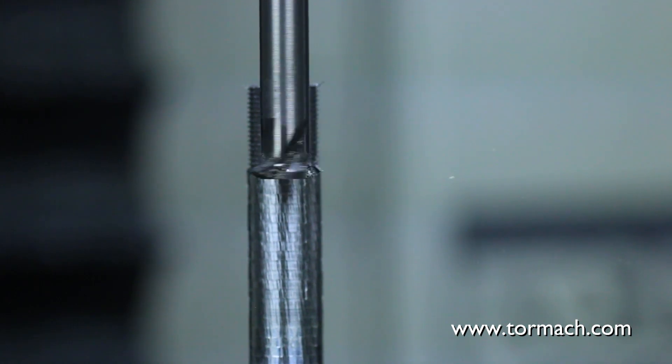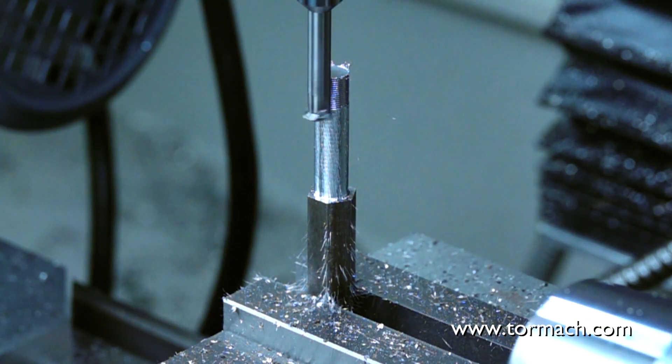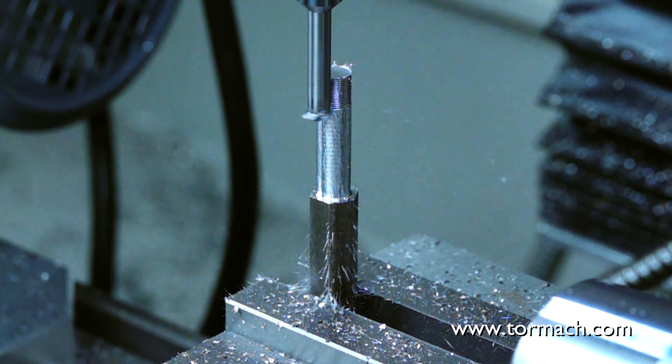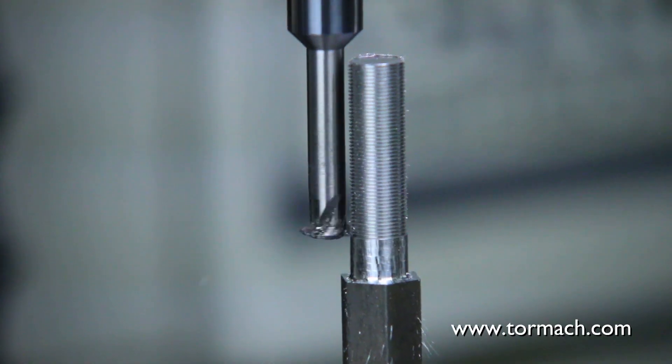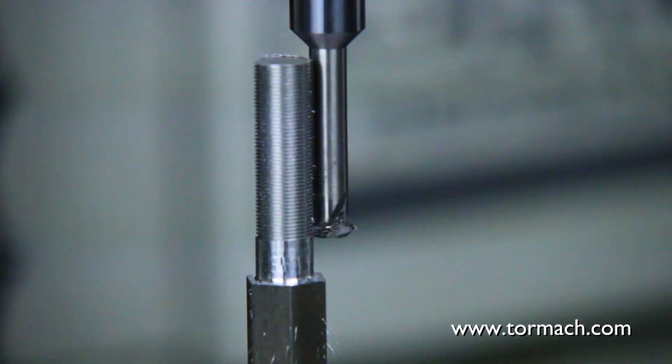This was done in PathPilot Conversational. It's just a matter of choosing the thread you want — in this case it's a 3/8-40, so 40 threads per inch. And it just circles its way all the way down.